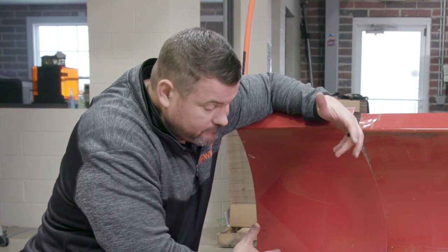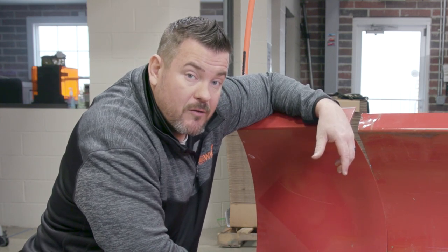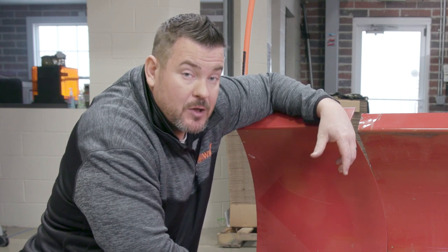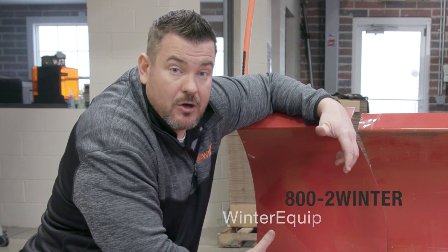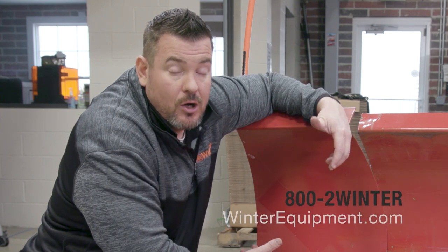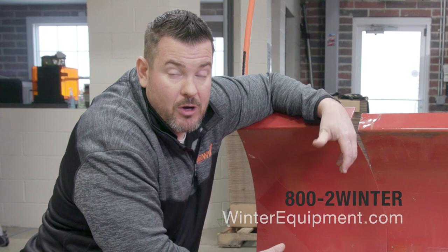So that's it — our Pegasus system for a Western Wideout plow. To learn more about this product and the rest of the products that Winter Equipment offers, give us a call today at 800-2-WINNER or check us out online at winterequipment.com.